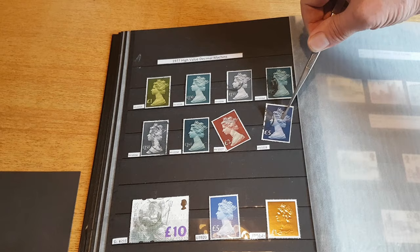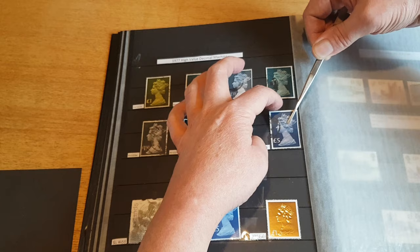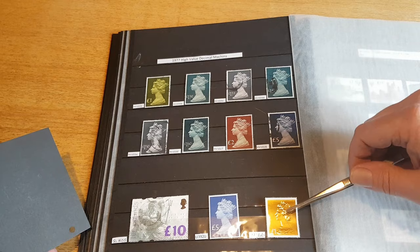None of these stamps here are particularly expensive. The ten pound stamp, if you want one mint never used, is around about twenty pounds to buy. You can pick a used one up for a few pounds — I think I paid about four or five pounds for that one on eBay.